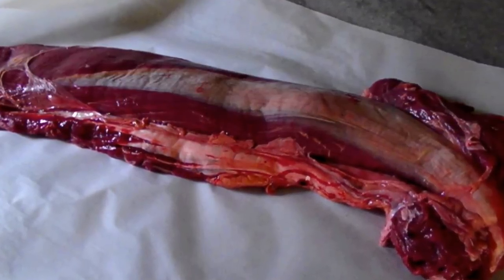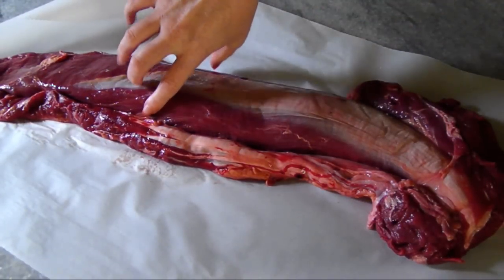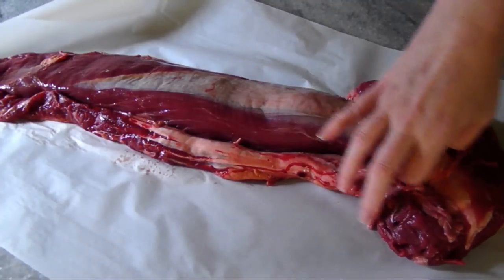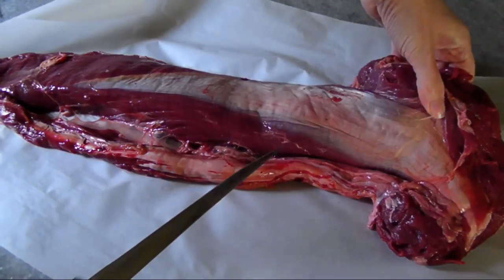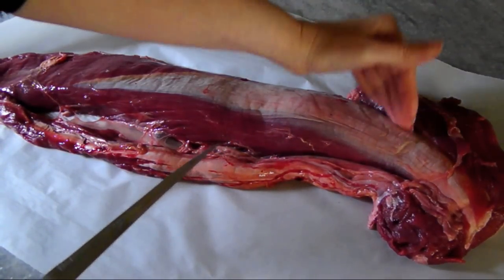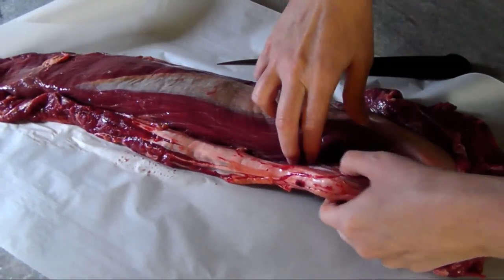A whole beef tenderloin essentially contains three main parts. In the middle, there's the actual tenderloin itself, which is where we'll cut the filet mignon steaks. At the wider top end, there's a shorter muscle attached to the tenderloin, usually called the head or the wing. Then running along the side, there's a long thin piece called the chain.